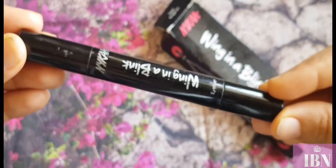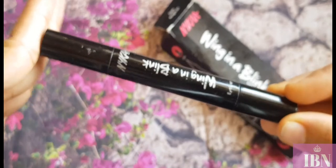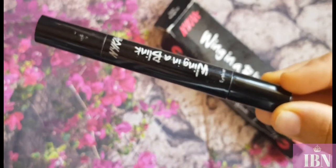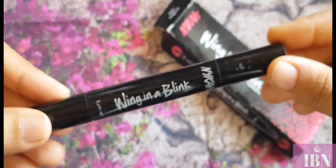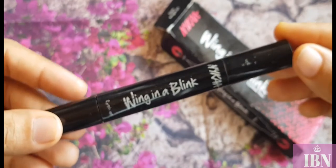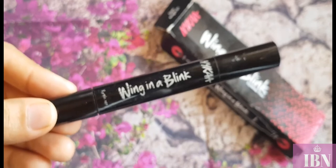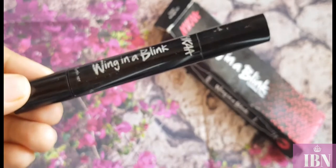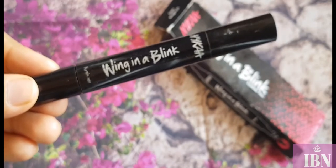I was genuinely interested in this type of product because, frankly speaking, I do struggle a lot with getting a perfect wing. Being a mother, I always look for multitasking products that can be used within seconds. So I was really excited and went ahead and bought it.